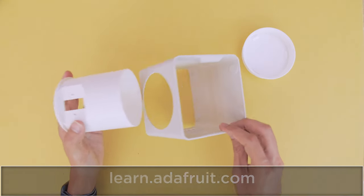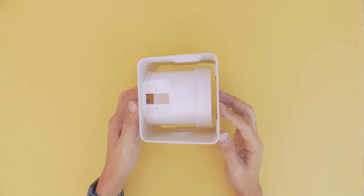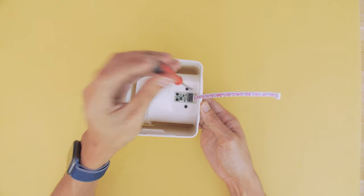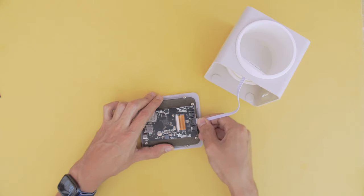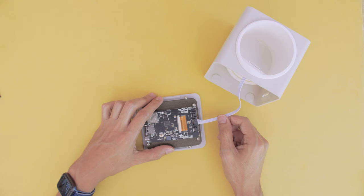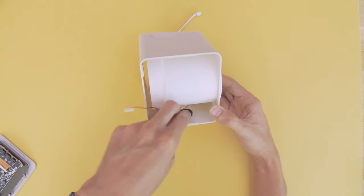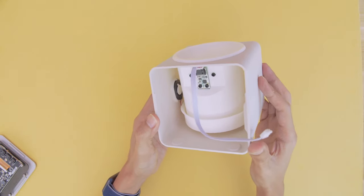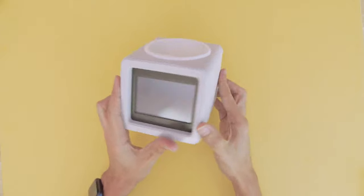The planter cup is press-fitted into the frame and a drip tray snap fits onto the bottom. The soil sensor is secured to a plate and mounted to the planter cup with screws. The STEMMA cable plugs directly into the port on the back of the PyPortal. This mini speaker is fitted into the case and will amplify the sound so the alerts are much louder. The screen cover and face plate snap fit onto the case by press-fitting them together.